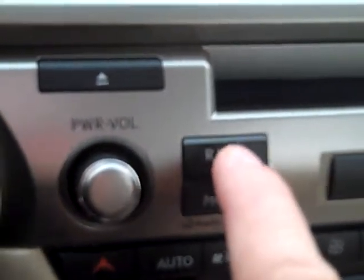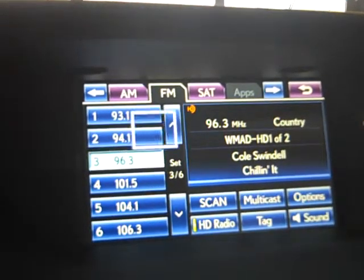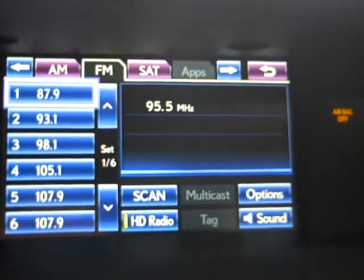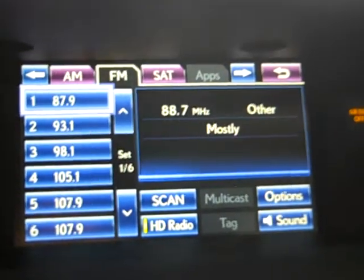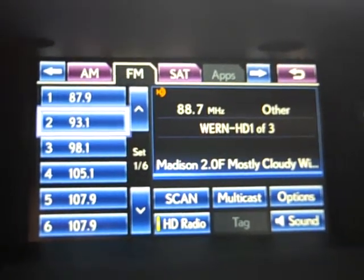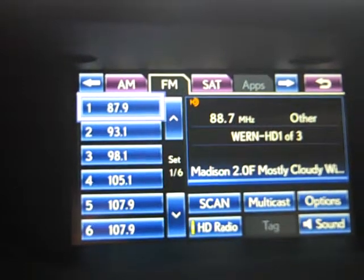In our case, we want to hit radio and you have the radio screen. To set a radio station, we're going to go up and get to the first set of music. We're going to go to the turn dial to turn the music station to 88.7. Then if we want to make it become number one, we're going to hold down this enter button until you see 87.9 change to 88.7.